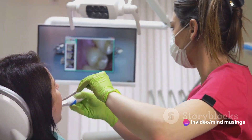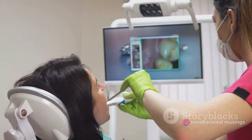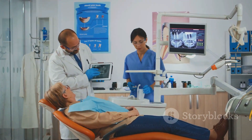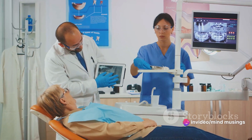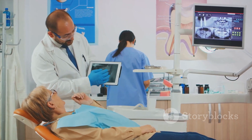An intraoral camera, as the name suggests, is a small handheld device that takes high-resolution images within the mouth. It resembles an oversized pen and has a disposable protective sheath for hygiene purposes. This camera displays a live video feed onto a monitor, allowing your dentist to view the teeth, gums, and mouth from different angles in real time.